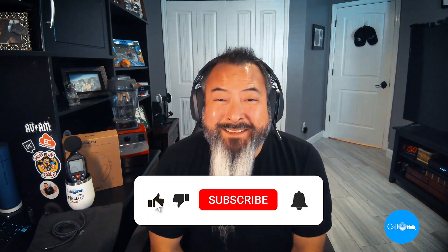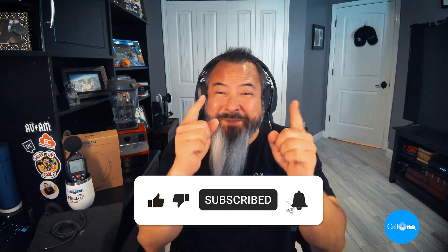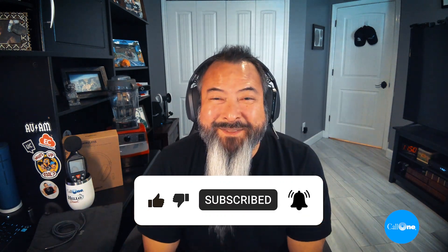So there you go — we answered some frequently asked questions about the Logitech Zone Vibe Wireless headset, and we ran it through some extreme microphone tests. What do you think about the Logitech Zone Vibe Wireless headset? Is this something you would get or not? Why or why not? Let us know in the comments. And as always, if you like this type of content, give us that like, subscribe, and check us out on the next video. Thanks.